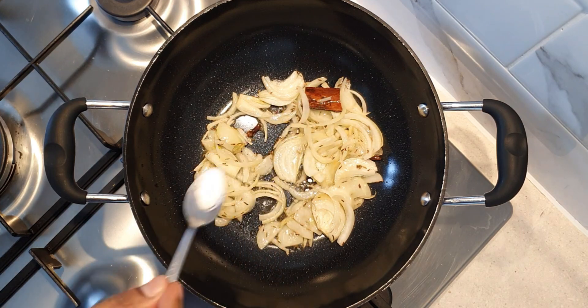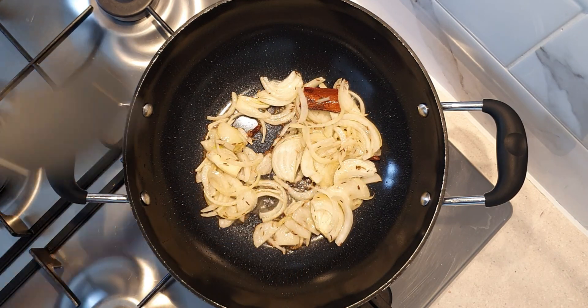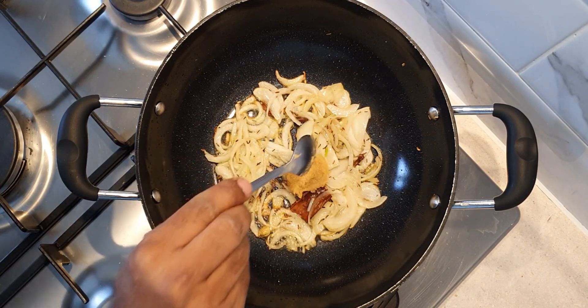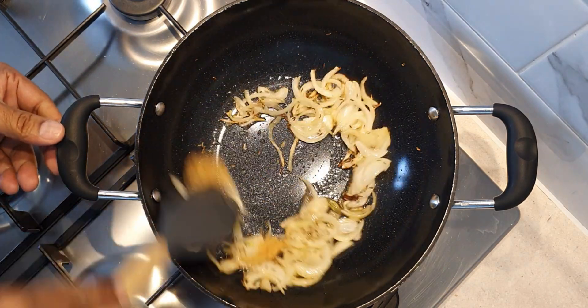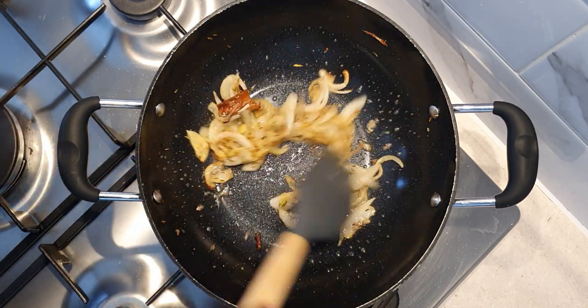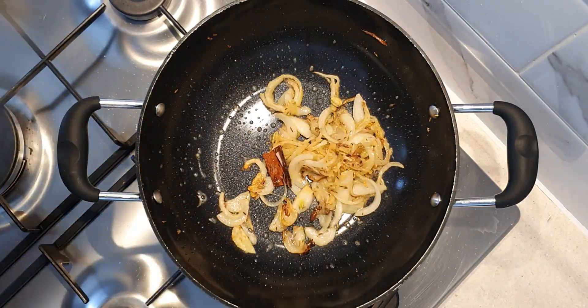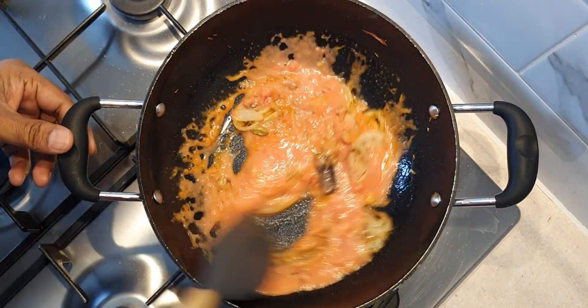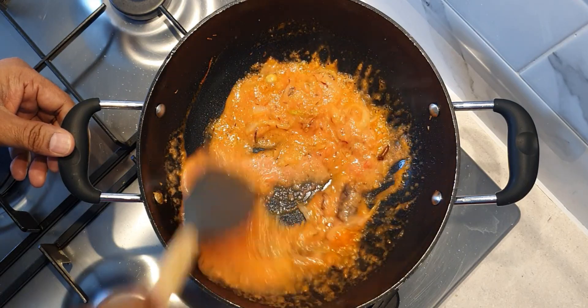Then add 1 medium sized sliced onion. We are adding half a teaspoon of salt to allow the onions to sweat and cook faster. When the onions turn translucent, add 1 teaspoon of ginger garlic paste and continue to cook till the raw smell of ginger garlic is gone. Now add the puree of 1 large tomato, mix well, and continue to cook for 3 to 4 minutes on medium heat.